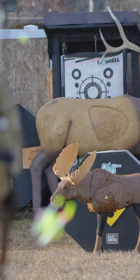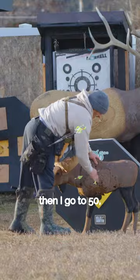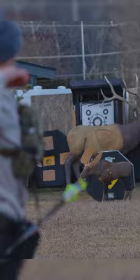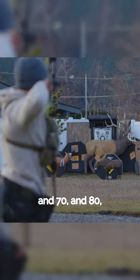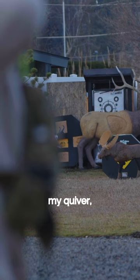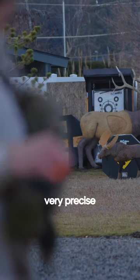Then I go to 40, then 50, then 60, and 70, and 80. And then I finish at 96, and I usually just empty out my quiver trying to make very precise shots.